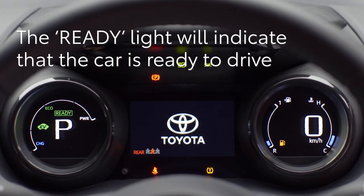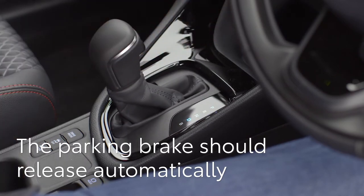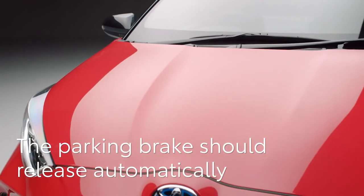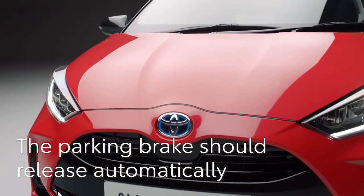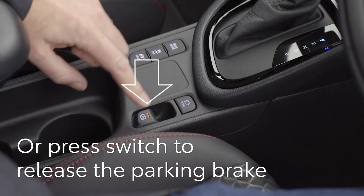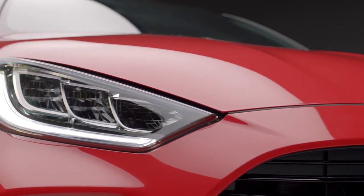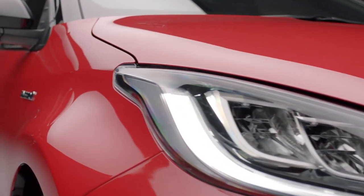Note that the engine may be silent as the hybrid system will use battery power to drive the car if possible. With your foot on the brake pedal, select drive. If the automatic parking brake mode is selected, it will release by itself as you press the accelerator. Otherwise push this switch here down to release the brake. It's as simple as that — you can drive it like you always have.